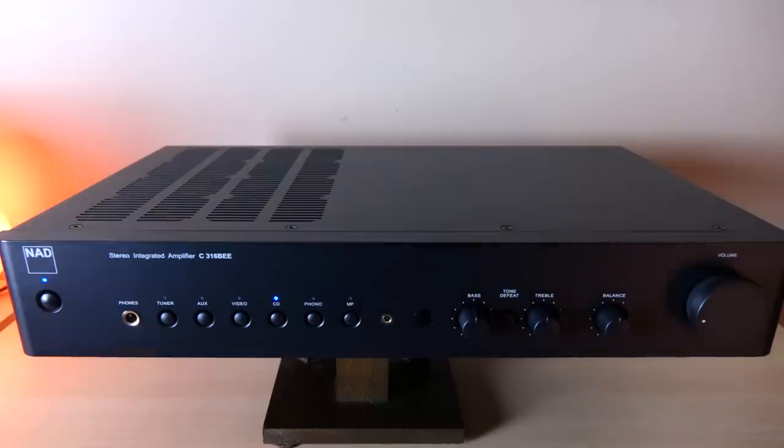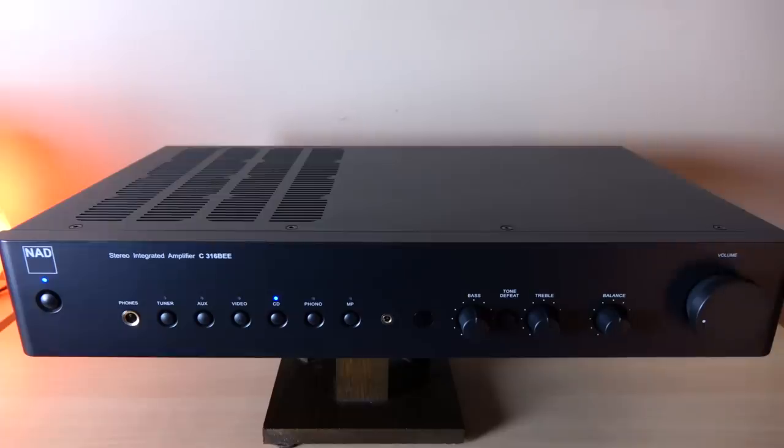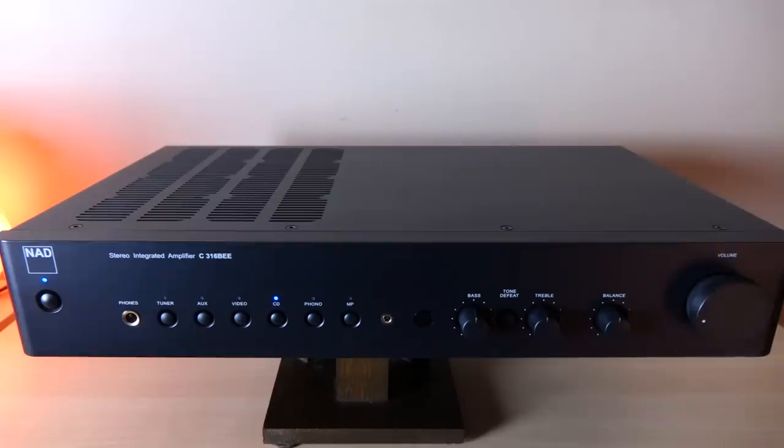The 316 was actually released in 2010, and the version 2 you're looking at here was released last year. There's not going to be much difference between the V2 and the regular 316 except for some minor aesthetic changes — curves on the side instead of being flat — and this unit comes with a high quality moving magnet phono stage. It retails for $399 US and comes with a remote, though this review sample doesn't have it.